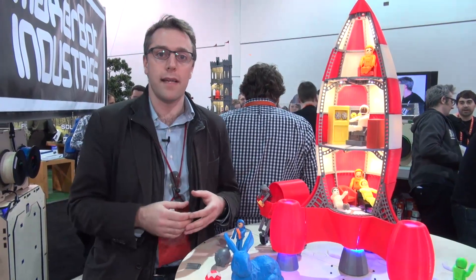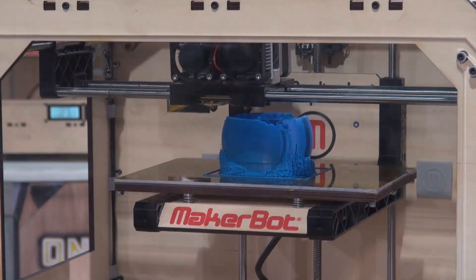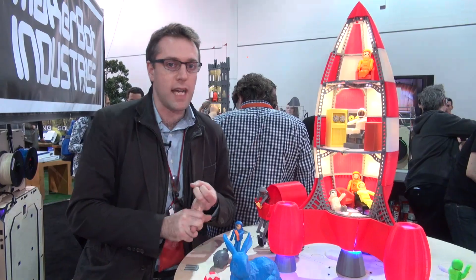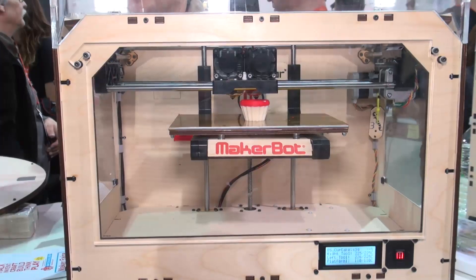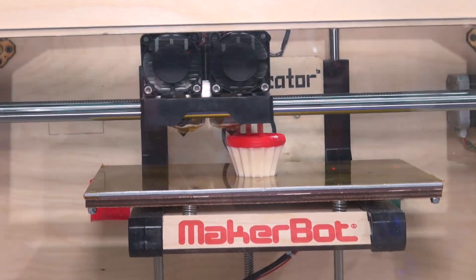The way it works is that you order the products from MakerBot's website. There are two versions available: there's a single feed version which is $1,749, or there's a double feed version which is $1,999. The double feed version will allow you to print in two colors, like on this cupcake here or on the globe.